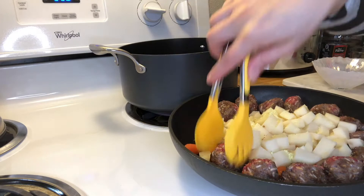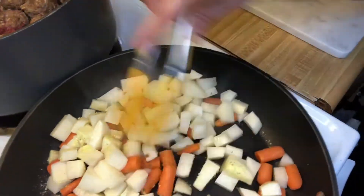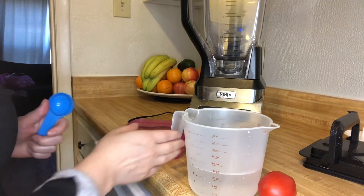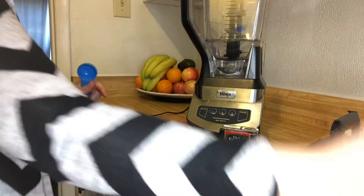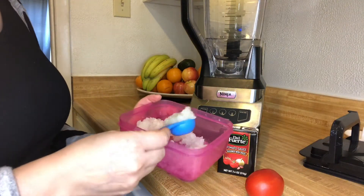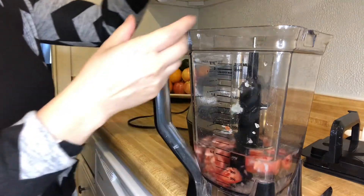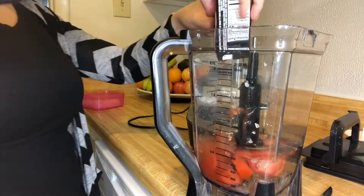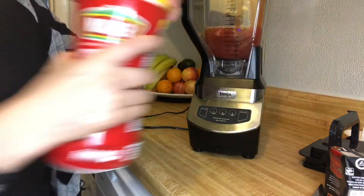We're going to put some salt in it. We're going to put two cups of water in a blender, one tablespoon of onion, one tomato, and one can of tomato sauce — that's 7.4 ounces. About one tablespoon of that goes in as well.